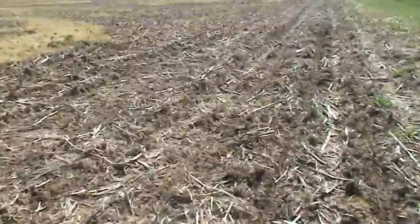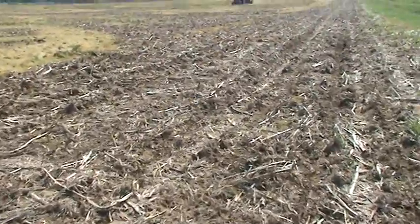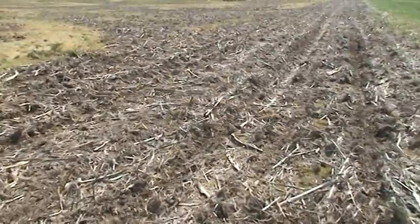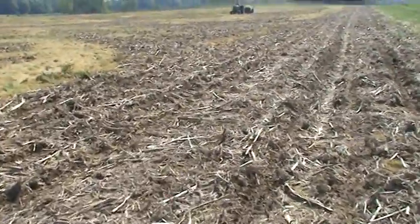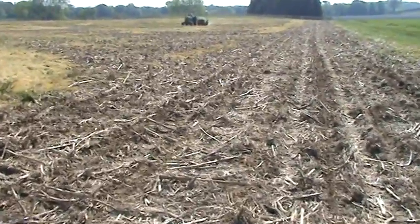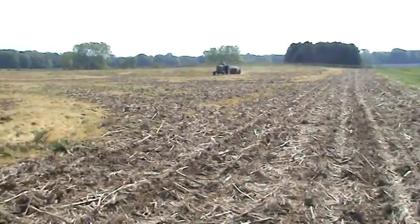Soil is in perfect condition here, though. This field's been no-till for many years. A little bit of moisture. Seeds going in — it's not making a hard slit in the wet soil. It's loose, it's coming up good. The seal is going down nice.